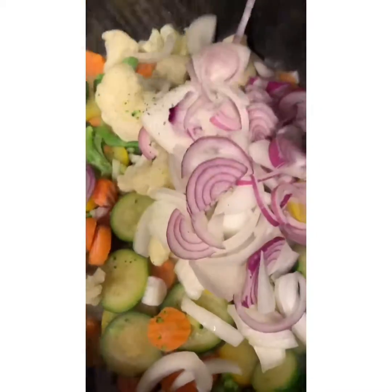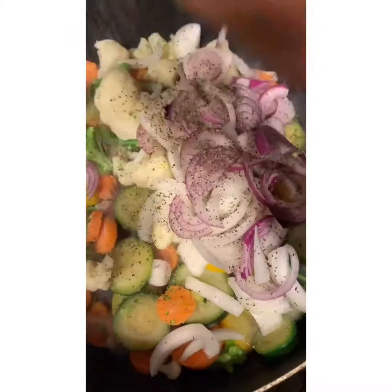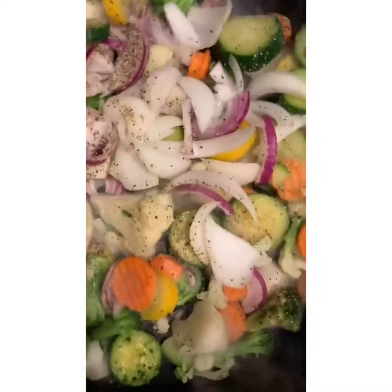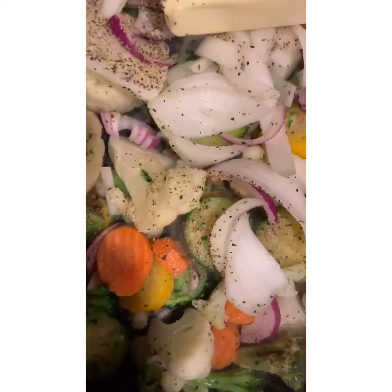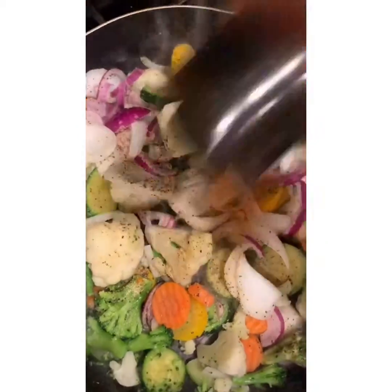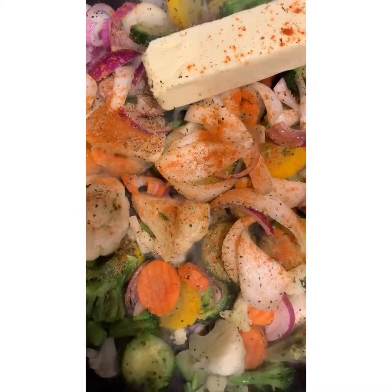I'm going to go ahead and start to season this real quick while this is cooking up. I'm going to go ahead and throw a host of butter in there, let that start to steam it through. Add a little cayenne — just a little Cajun flare, not a lot. I'm going to go ahead and throw these large jumbo shrimp in there.